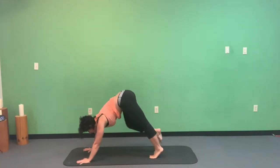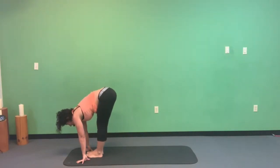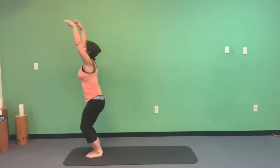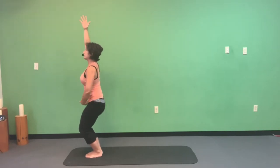Look between those hands, walk, step, or jump your feet forward. See if you can do toes together, heels apart. Bend the knees a whole bunch and come into your chair pose.